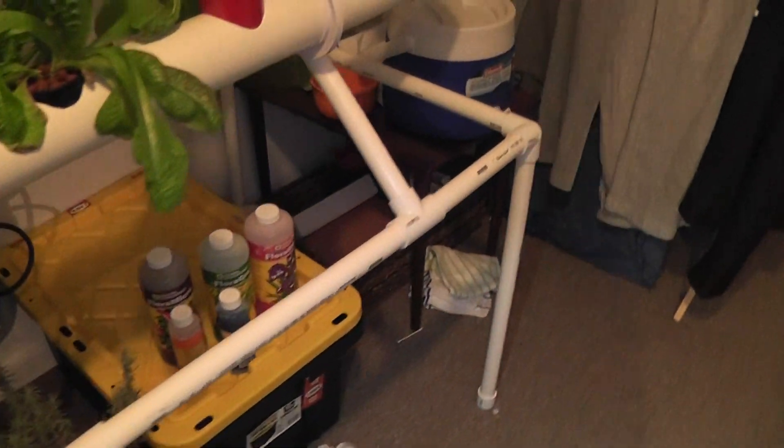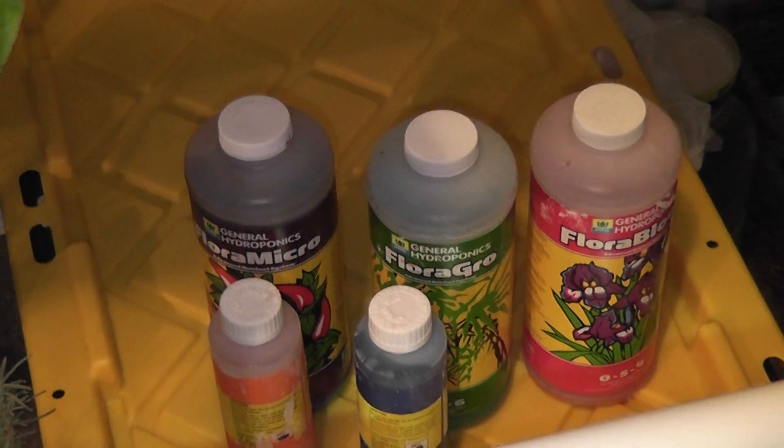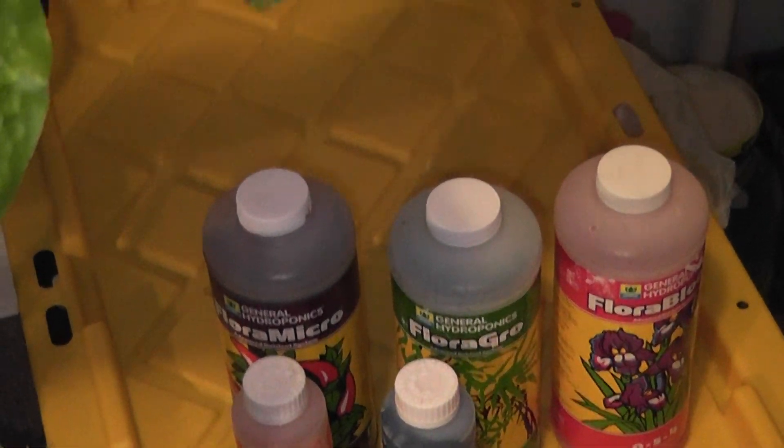Inside that water, these nutrients are mixed in. Very small amounts — like a tablespoon here or there, whatever the mixture level is.